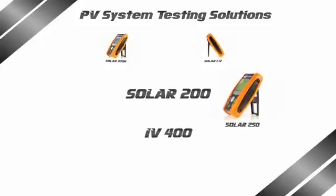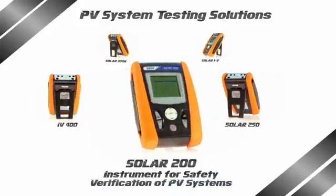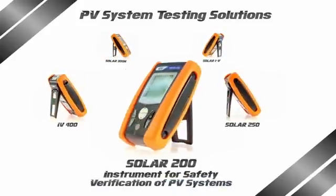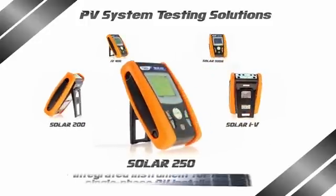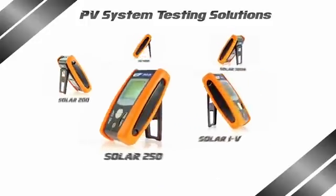A history of ideas, innovation and passion, now enriched by a brand new family of instruments for performance verification, testing and servicing photovoltaic systems and components — a ground-breaker which will set the trend for a new generation.